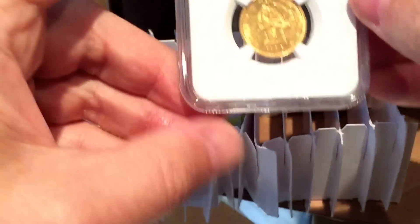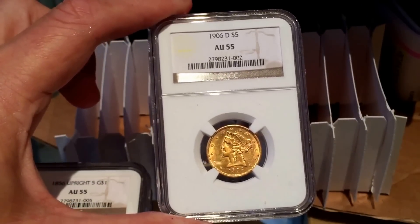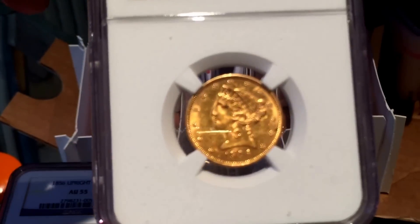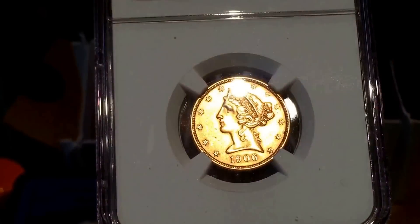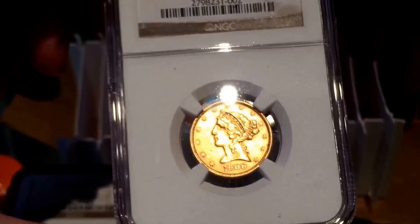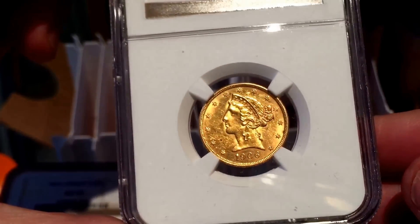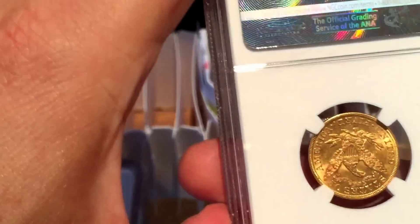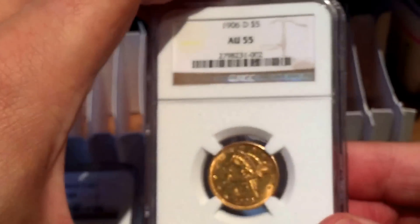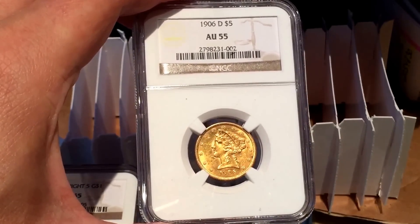The last one is a five dollar gold coin, 1906-D, graded AU55. I think the grading was spot-on — it might have gotten AU58, but between AU55 and AU58 there's not a huge difference in value or grading terms. Very pleased with that one, and that's the end of this unboxing of all the NGC coins that have come back.